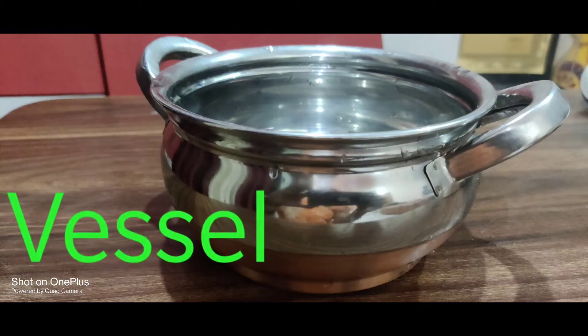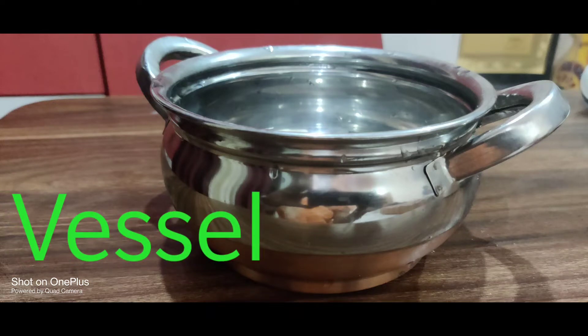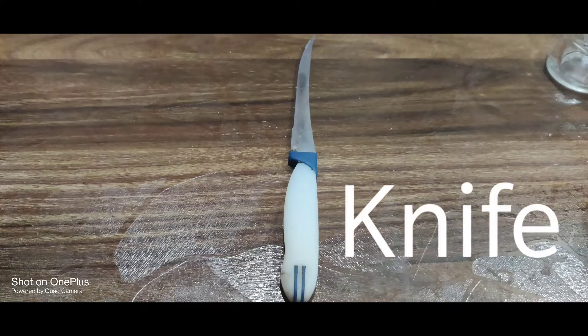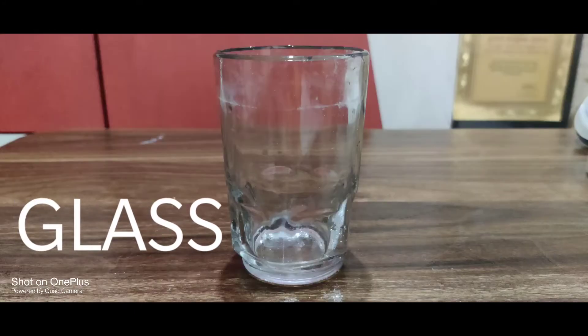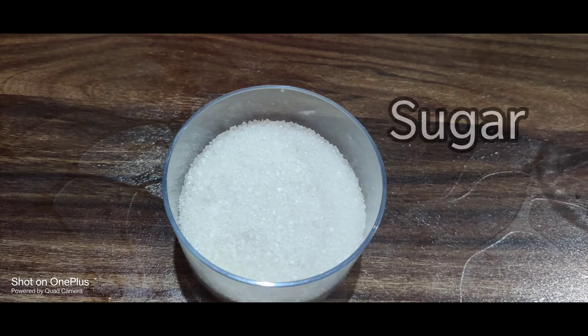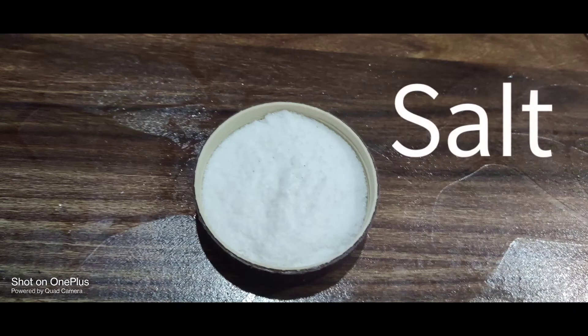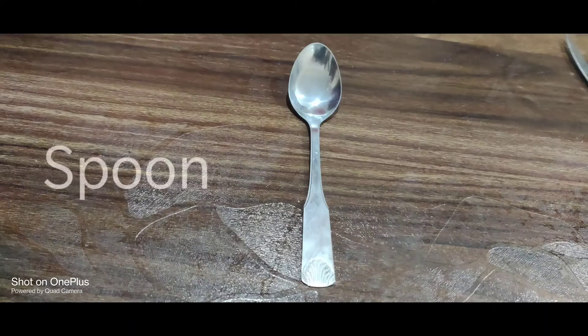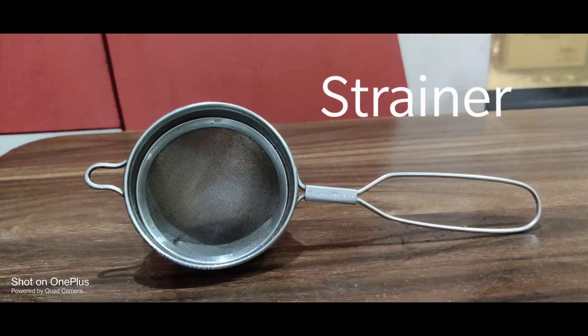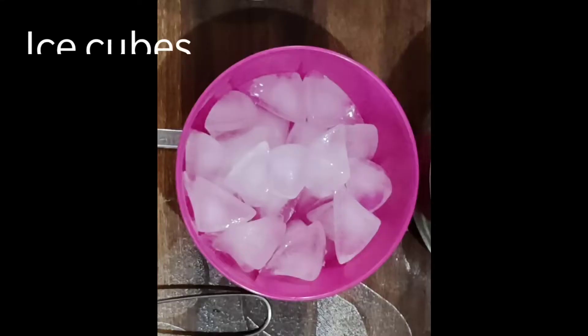We need a vessel, lemon, knife, glass, water, sugar, salt, spoon, strainer, and ice cubes.